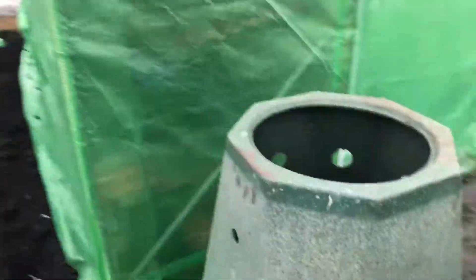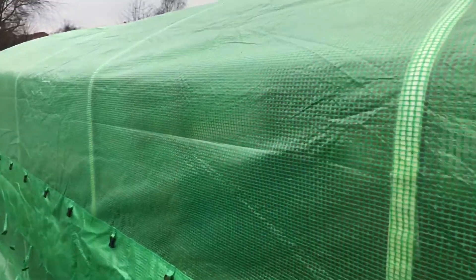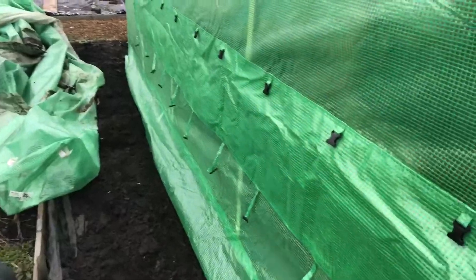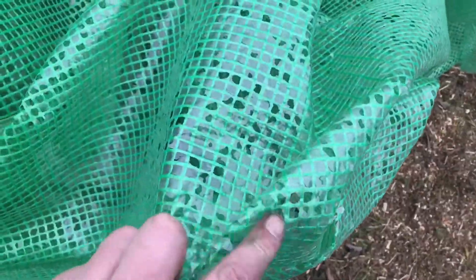Here's the polytunnel finished. Just going to dig the sides in. There's the old cover — that's how bad it was.